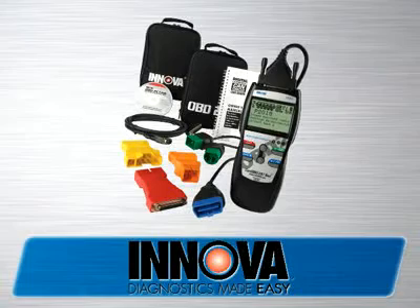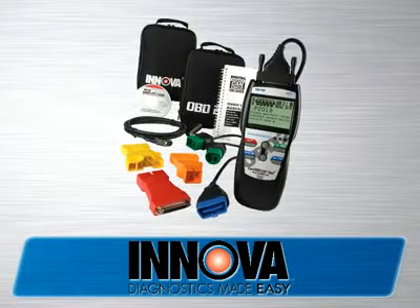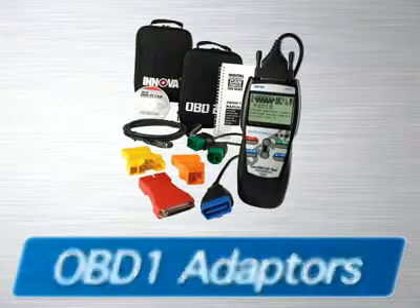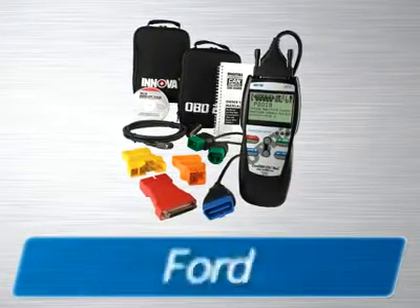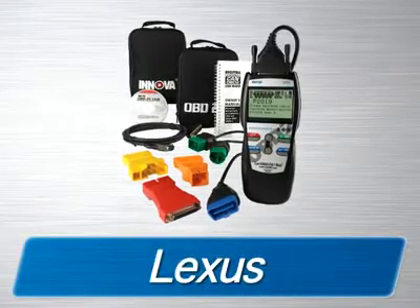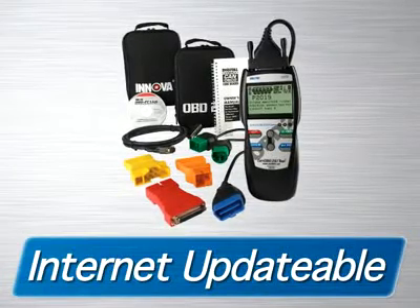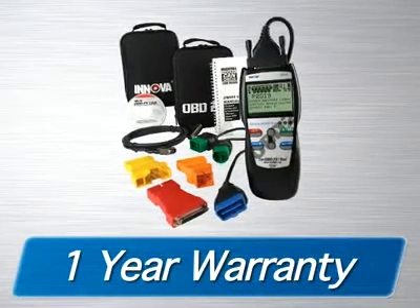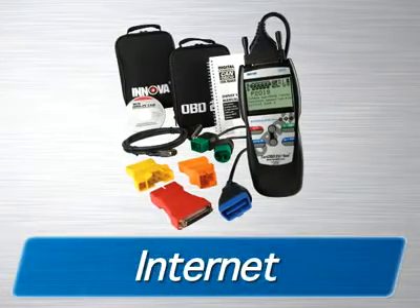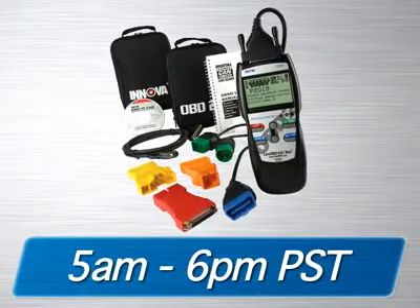The Innova 1203 CanOBD2-1 Toolkit comes with all the cables and software you need to get the job done, as well as two soft pouches for storage. Additionally, you are provided with OBD1 adapters that will fit the most popular 1981-95 Ford, GM, Chrysler, Jeep, Toyota, and Lexus vehicles. The tool is fully internet-updatable and upgradable at no charge, comes with a one-year warranty, and is supported by an all-ASE-certified technician staff via the internet or toll-free phone from 5 a.m. to 6 p.m. Pacific Time.